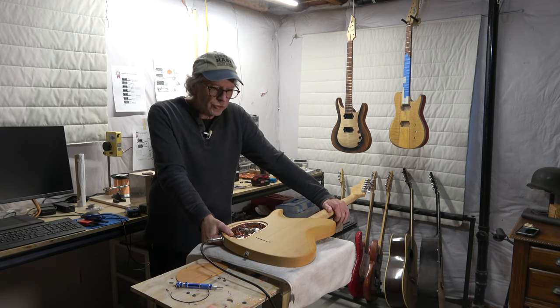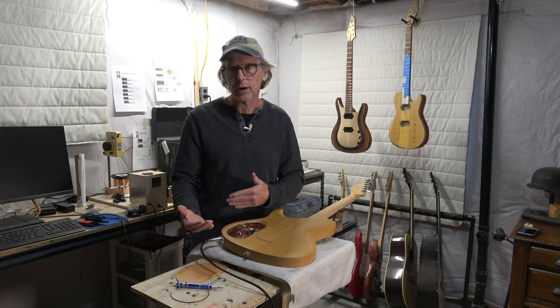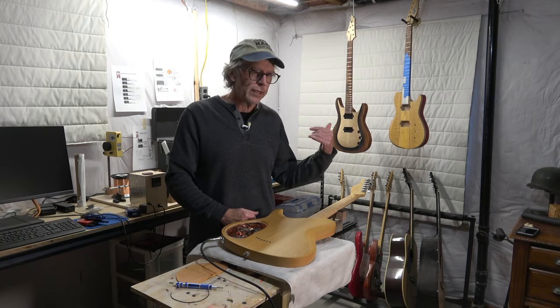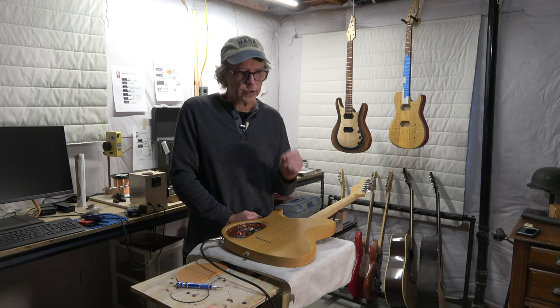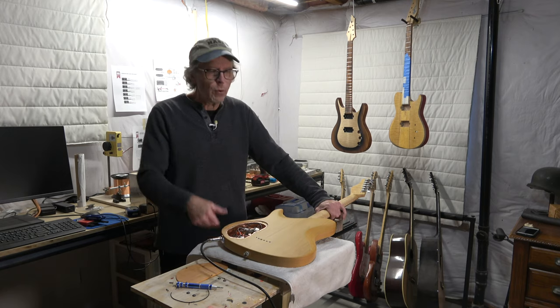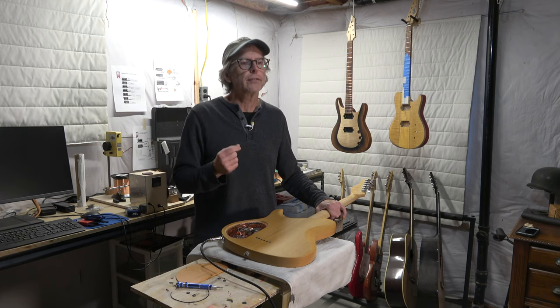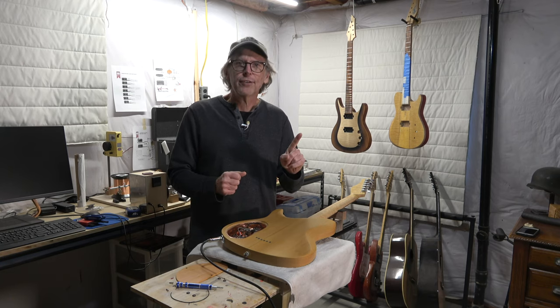However, several people mentioned that it's not really possible to have a ground loop in a passive electric guitar. That made me think back to an occasion years ago where a guy had brought me a guitar — a Les Paul that was really noisy. He wanted to try to fix that hum and buzz, and do a few other things to it as well. When I looked into the control cavity, I noticed a ground loop.